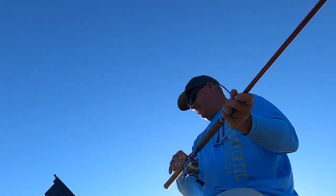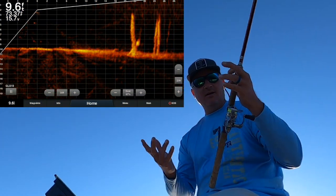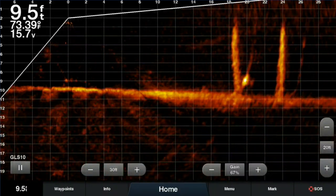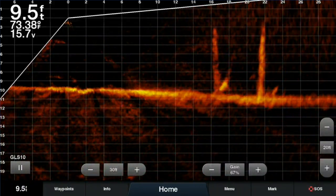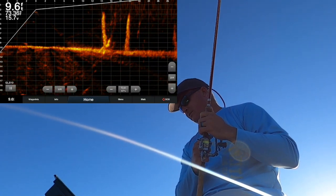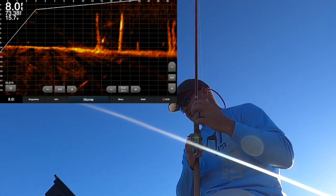Right there is a perfect example of what I'm looking at on Live Scope — timber, a good mark, maybe two marks. I'm not quite sure yet; when I get a little closer I'll find out. But that's a great mark and we're going to drop on it. It's our target — could be one fish, could be a couple.